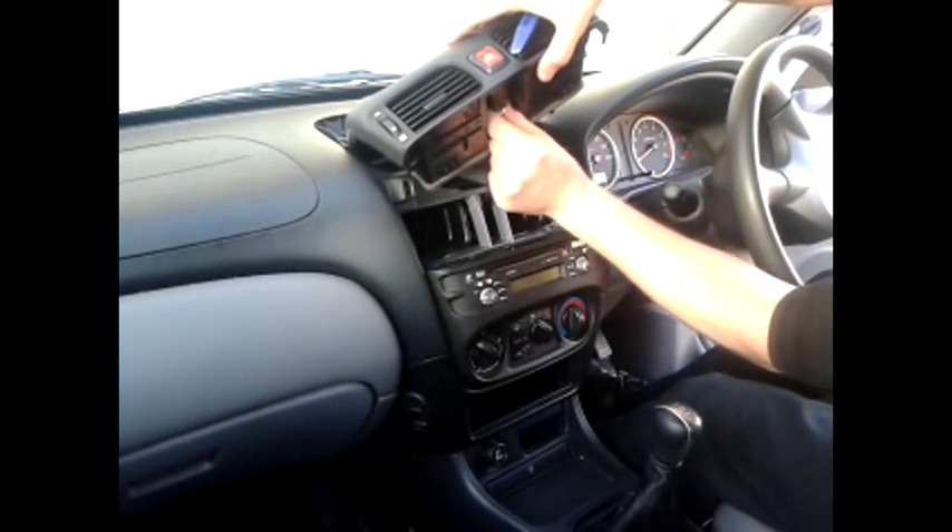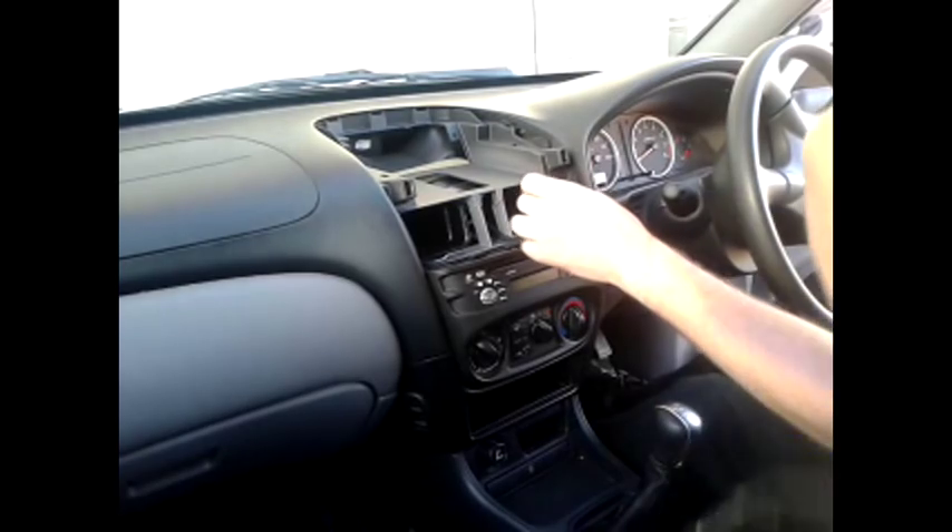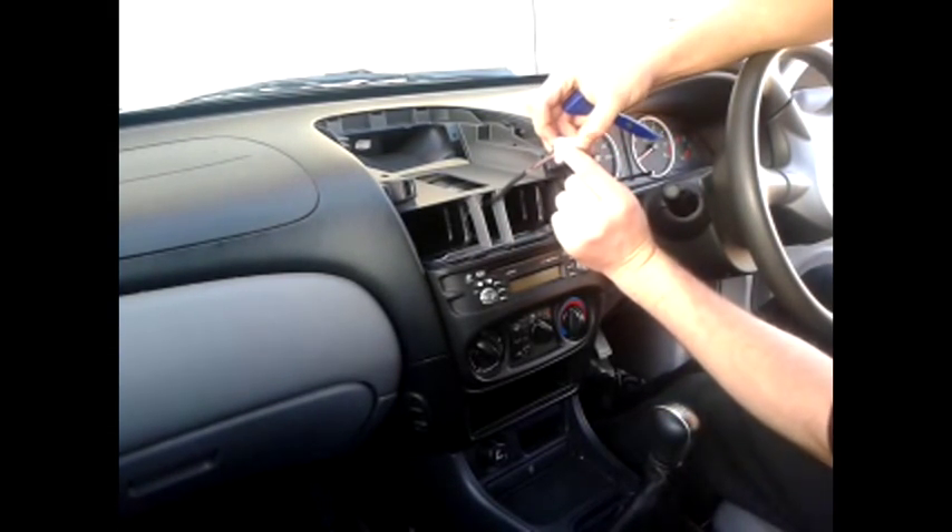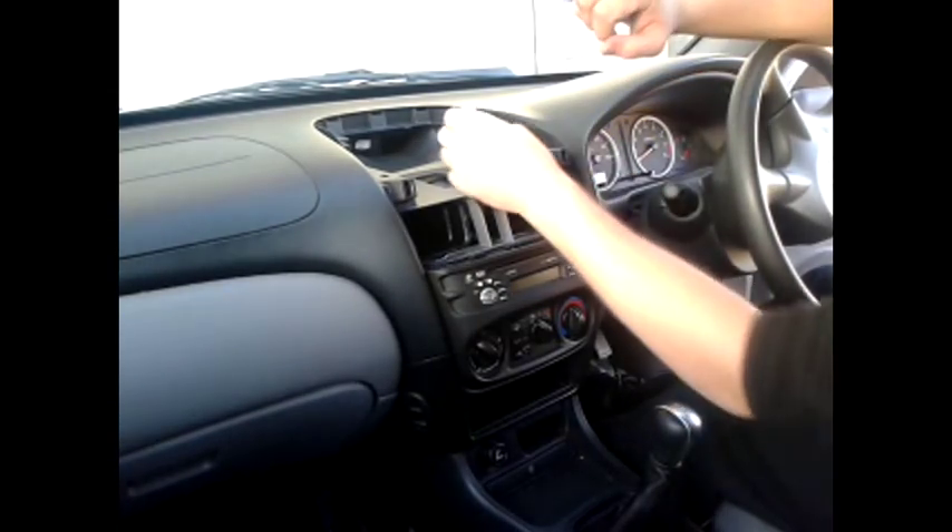Unplug the hazard switch from the back. It's very difficult to get to as the clip is inside the plug, so you need to get in and push that in to release it.